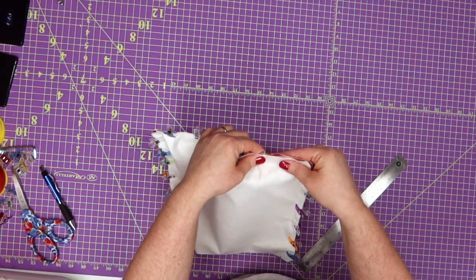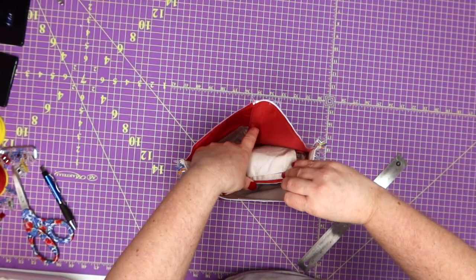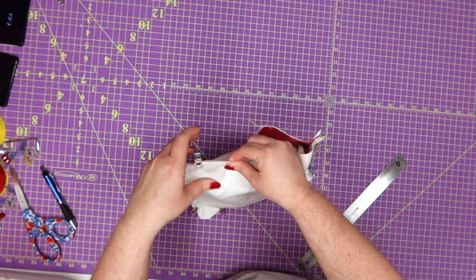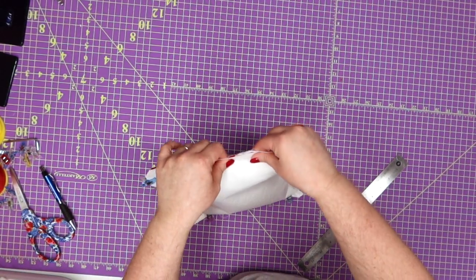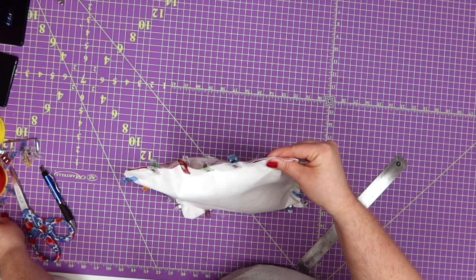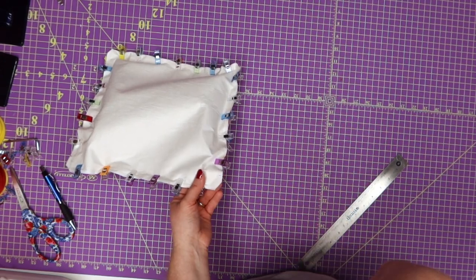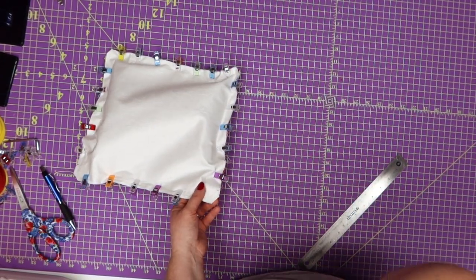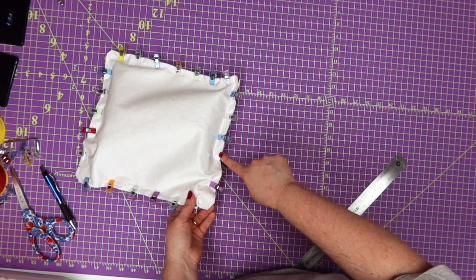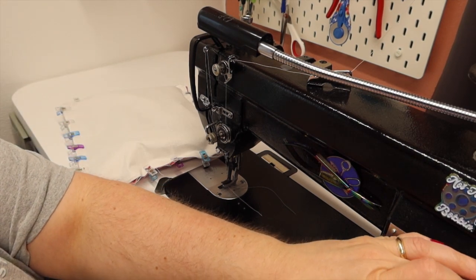Go ahead and clip here so it's stable, then on the other side fold it out of the way and clip your side. Now we're going to take this to the sewing machine — make sure you are back stitching at your one inch mark. We're going to start at the one inch, go all the way around, come back to where we've marked the four inch, and then back stitch. I'm going to change my stitch length to a 2.5, start where that inch mark is, and just be careful as you're sewing that the parts we folded over don't come back and get caught.